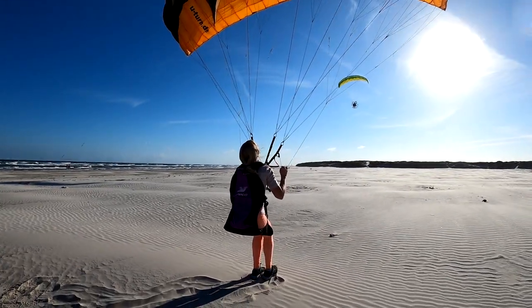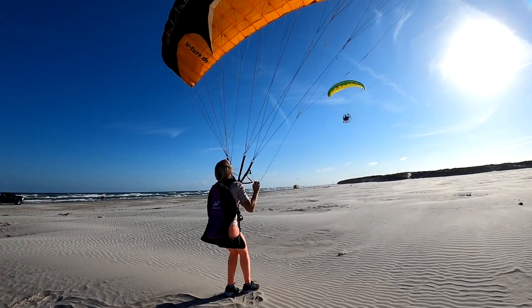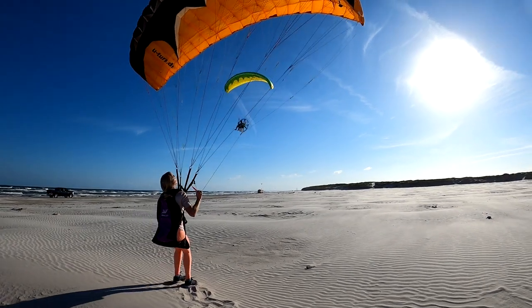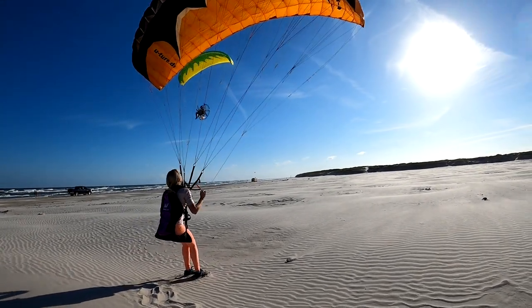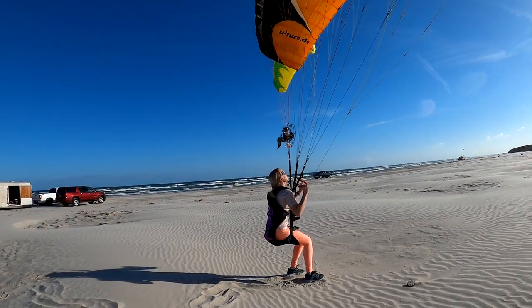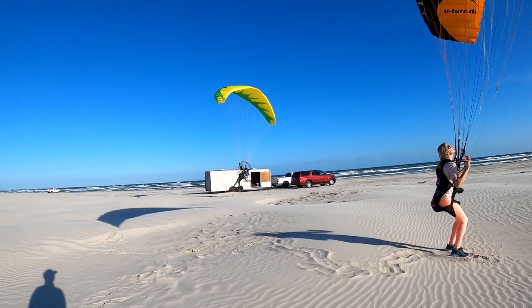If you can do this, it's the exact same skill it takes to make a perfect launch and landing. After all, what is a launch and landing? It's controlling the altitude of your body using the glider. So it's critically important to learn that skill before you try to launch or land, otherwise it gets really ugly.